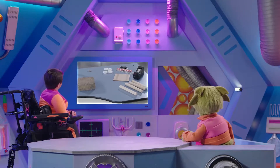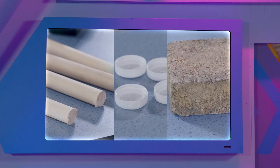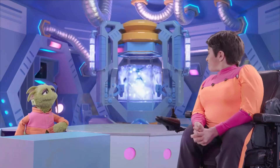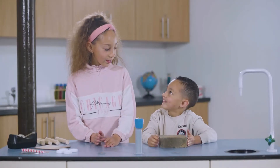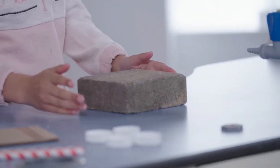This experiment needs wooden rollers, a few bottle caps, and a brick. What is the experiment? Theo and Amelia are going to show how humans came up with the idea for the wheel by finding ways to move this heavy brick.